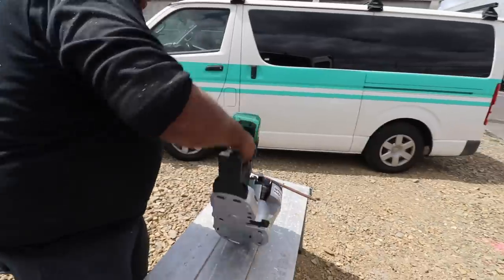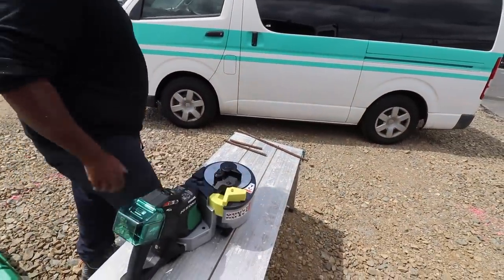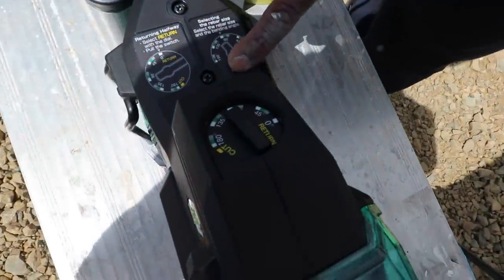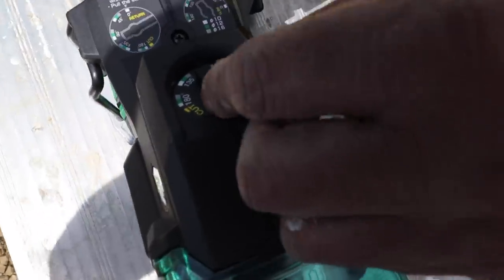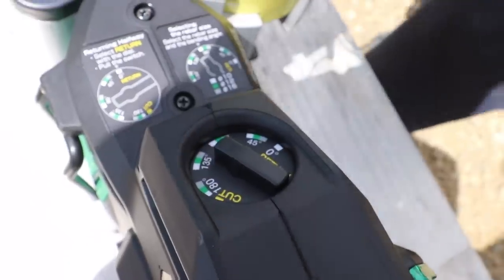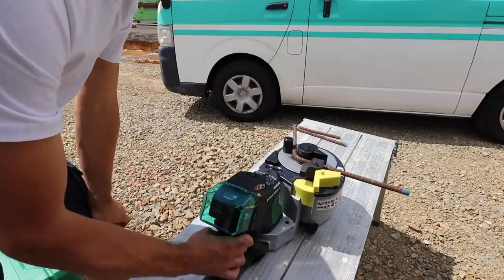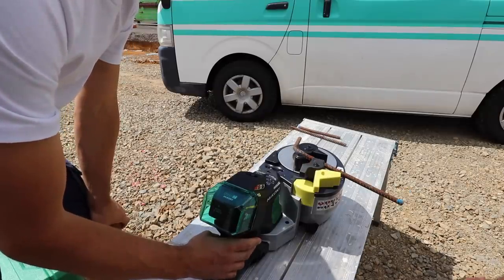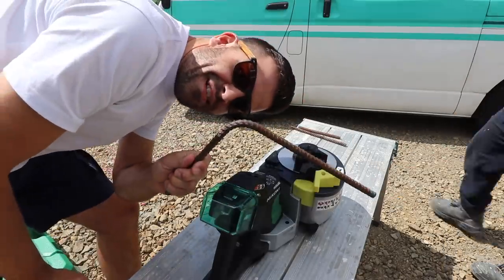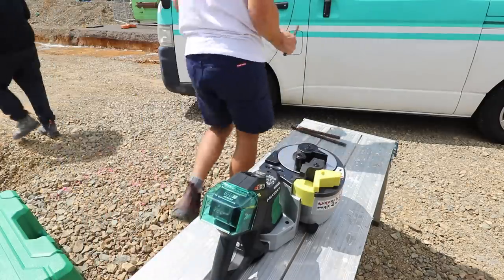You flip it around to do the bend — flip it like that and close that to do the bend. Blue is 12mm, gray is 16mm. You try to get the arrow — I think this is a 12 — to the green, and off you go. Oh my god, wow! Running out of spare rebars — too fun.